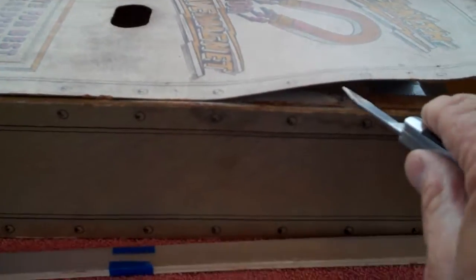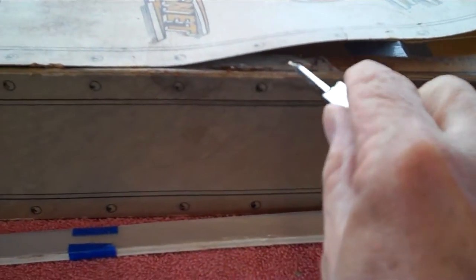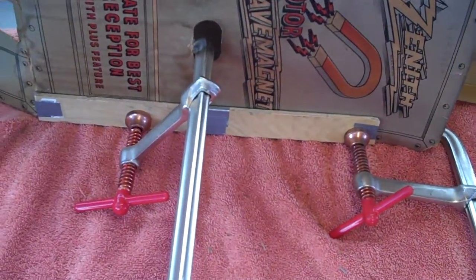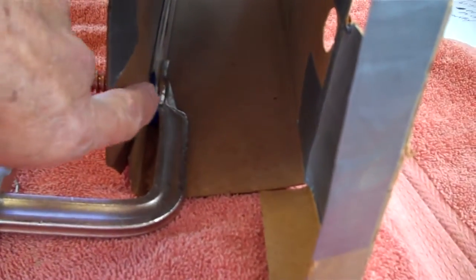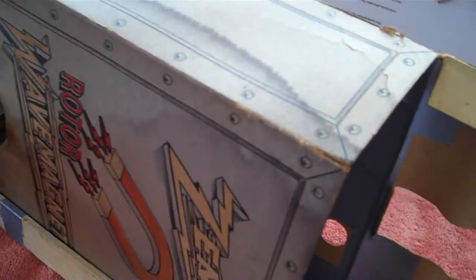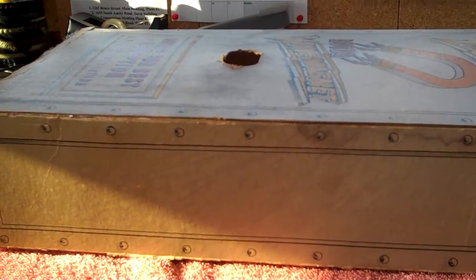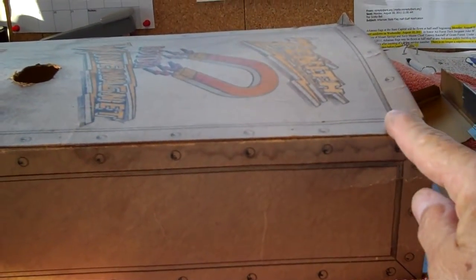I used my pocket knife to spread the glue up to about four inches from the end, all the way down. Now with the boards in and the clamps on, we have wood on the bottom, wood on the top, and two clamps holding everything. I left it out in the sun for a couple of hours to dry with the clamps on, and it's all looking pretty straight now. I just need to move my clamps and boards and get the last part clamped down.